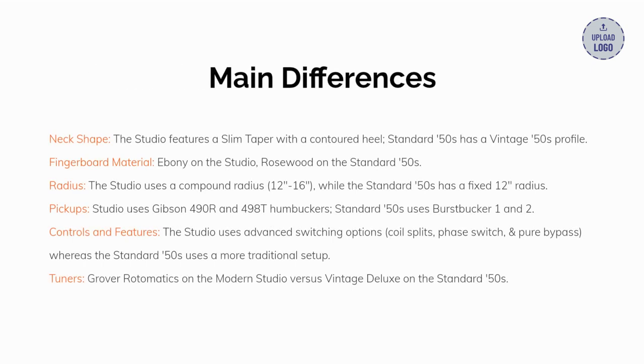Let's cover the main differences between these two guitars. Number one, neck shape: the Studio features a slim taper with a contoured heel, while the Standard has a vintage 50s profile. Number two, fingerboard material: ebony on the Studio, rosewood on the Standard.